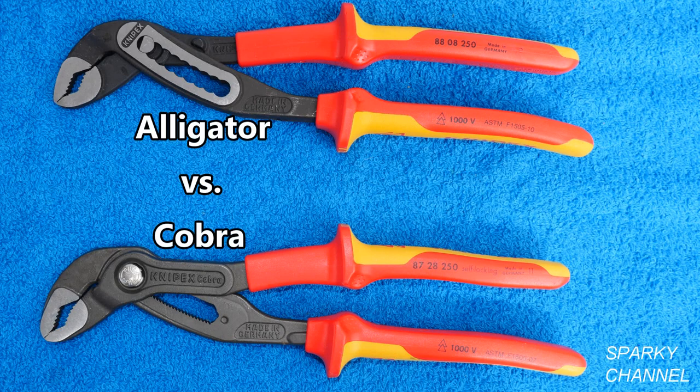Hi, this is Bill for SparkyChannel.com. Today I would like to compare Knipex Alligator pliers, which are on the top of your screen, and the Knipex Cobra pliers, which are on the bottom of your screen.